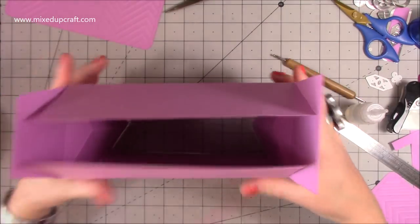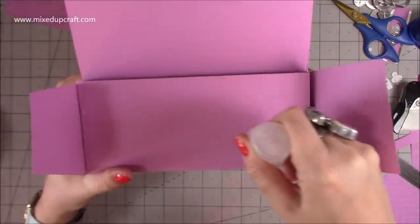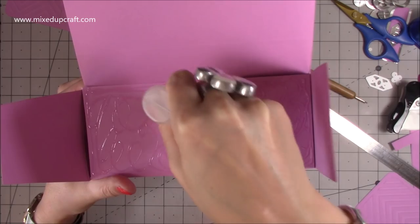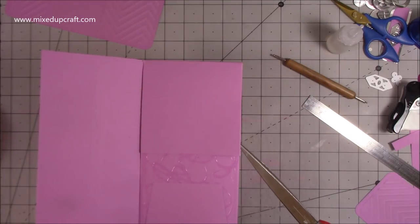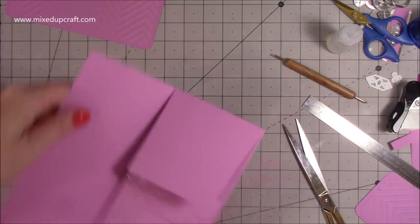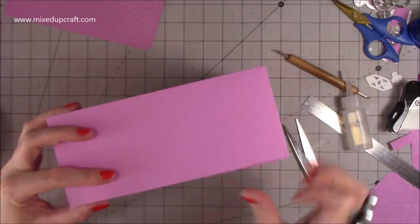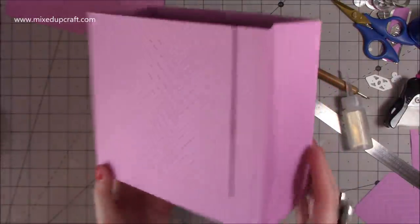Now we'll put the base together. Turn it upside down - this is the front, so lay the back down first. Add glue all along this piece - I like to stick the sides so they're sandwiched between the base and the front and back panels, which gives a nice finish inside. Stick those sides down. If any cardstock is overhanging, just snip it away to stop any overhang. Add glue over this side, bring it over, turn the whole thing upside down, and make sure the glue's spread out. Now we've got the base of our gift bag.